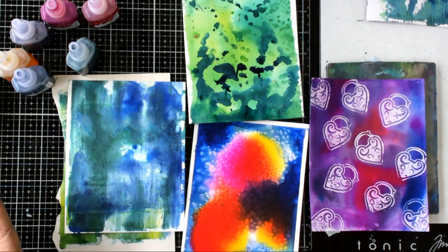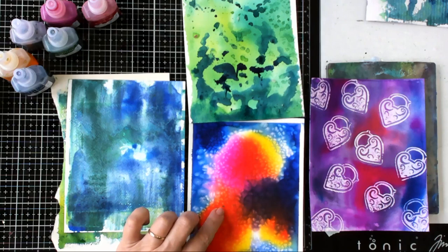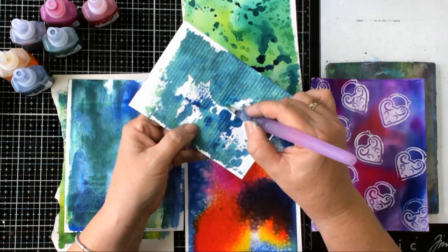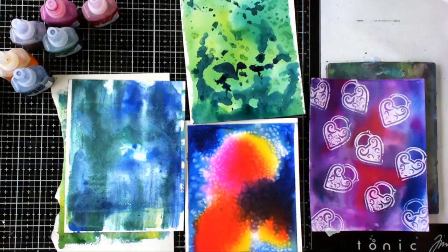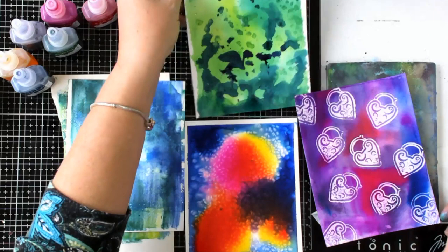They were all using watercolor inks. Watercolor inks are different to acrylic inks — if you wet them back down again they will bleed again, so I'll quickly show you that. If you wet watercolor ink down it will re-blend. That's a useful thing to remember — if you want to do any kind of painting over the top you need to give it a bit of a seal first, or you could stamp over the top of it. Thank you very much, I hope you enjoy it and give this a go.